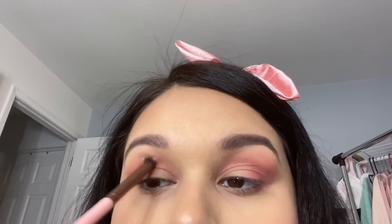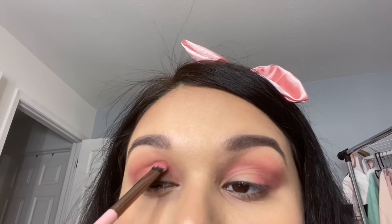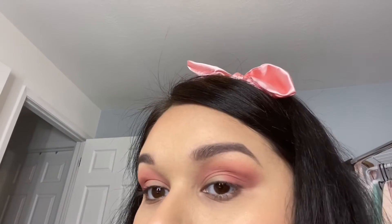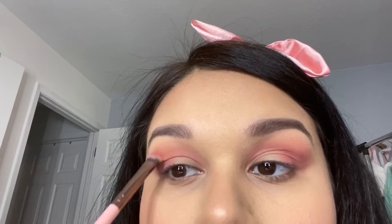I forgot to mention the headband I'm wearing is also from ColourPop and I believe it was $6. It's so cute and comfortable. I just used it to pin back my hair — I have such crazy baby hair everywhere and this tamed most of it. It's a satin bow headband and I love it.